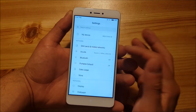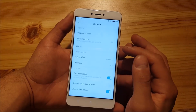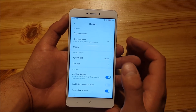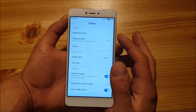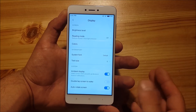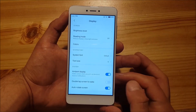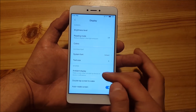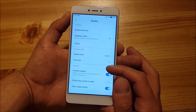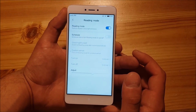Scrolling down, you still get standard options like SIM cards and Wi-Fi, but in Display there are some new things. The Redmi Note 4 previously had very few display options — you could only change brightness or font size — but now you can also change the colors, which is really nice. There's also Ambience Display now, which you can turn on or off. You can still change the system font and text size, and you can also enable Reading Mode, which is really nice for using your phone at night.